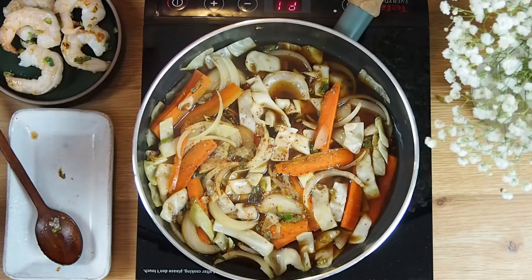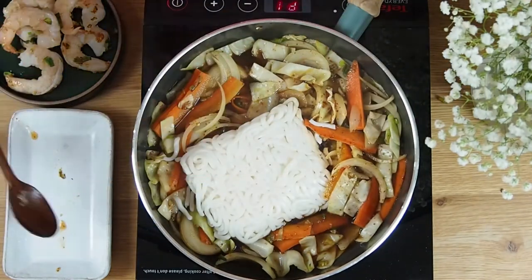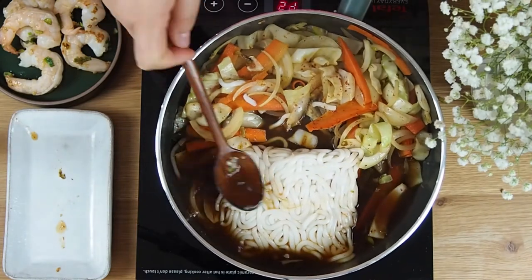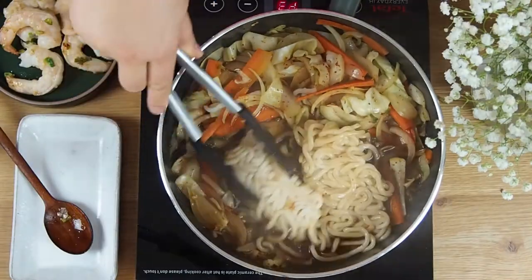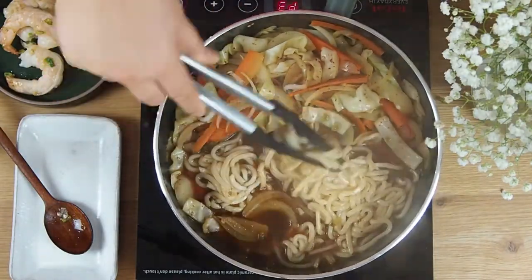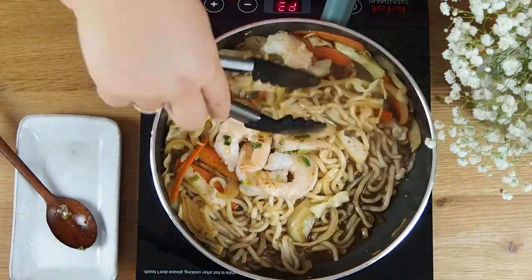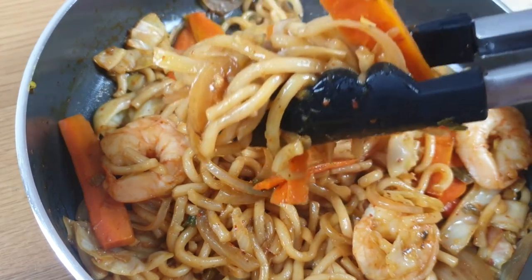Wait for the sauce to heat up and then add your udon noodles on the side of the pan. Once you put your udon in, reduce your heat to medium. Tip your pan so the hot sauce will help separate the noodles. Once the noodles have separated, add the prawns back in and put the heat back to high to stir-fry until hardly any sauce is left and it coats all around the noodles.